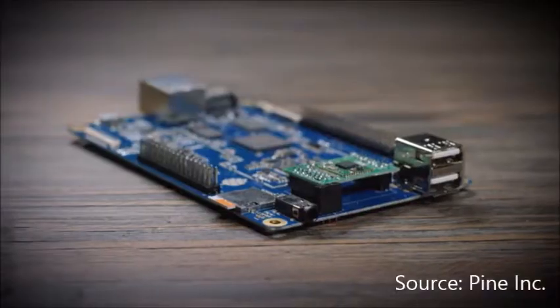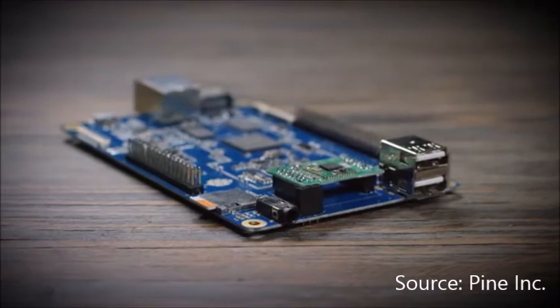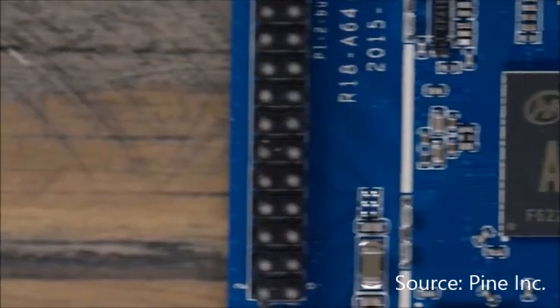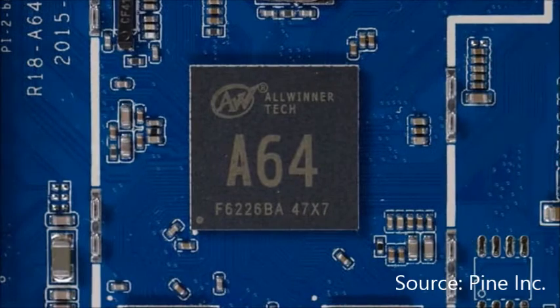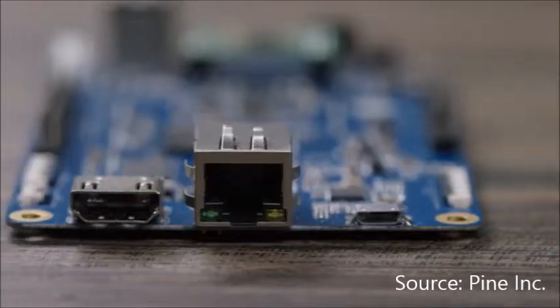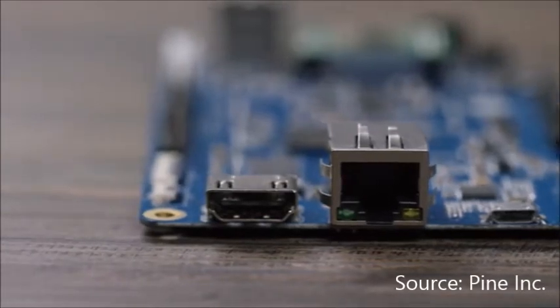The Pine 64 is an improvement beyond my wildest expectations. Introducing the Pine 64 — a fully expandable 64-bit quad-core single-board computer with a 1.2GHz 64-bit ARM Cortex CPU, two USB ports, an Ethernet port, and a full 4K HDMI output. The Pine 64 has everything you need to build your next project.